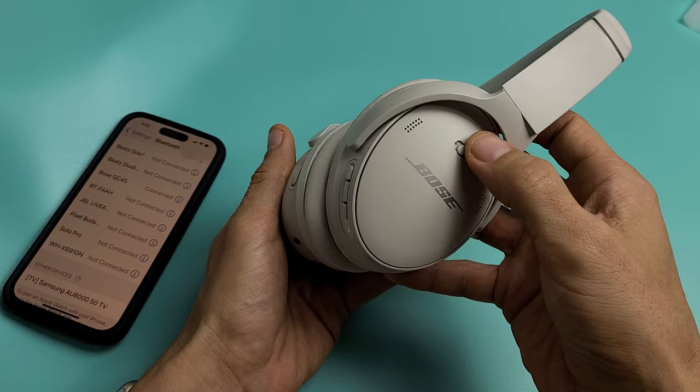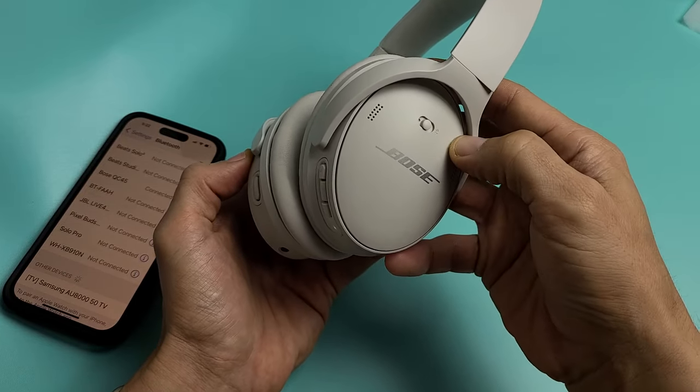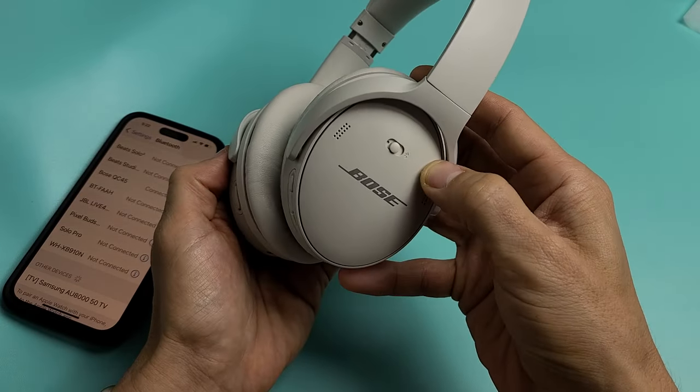So what we want to do is use this button over here — go towards the Bluetooth mode. You want to go all the way over to the right and hold it until it says all Bluetooth devices are cleared on the headphone. It usually takes about 30 seconds. So we'll do it together.